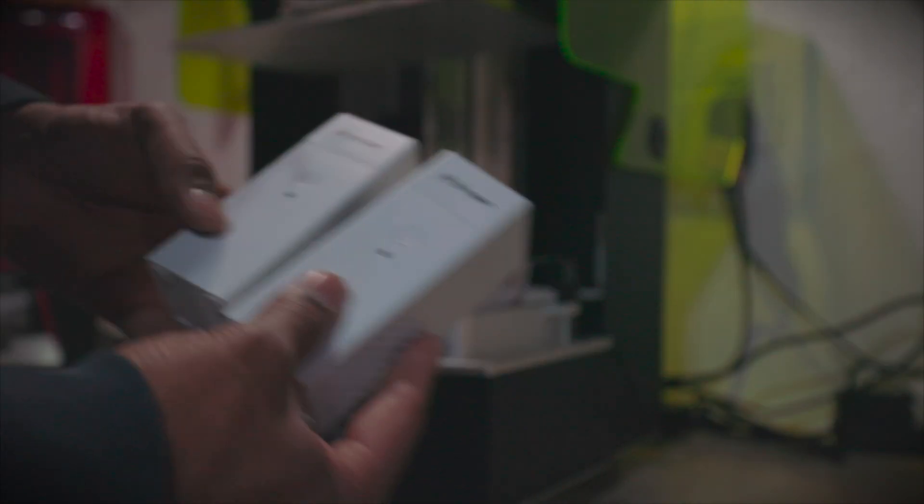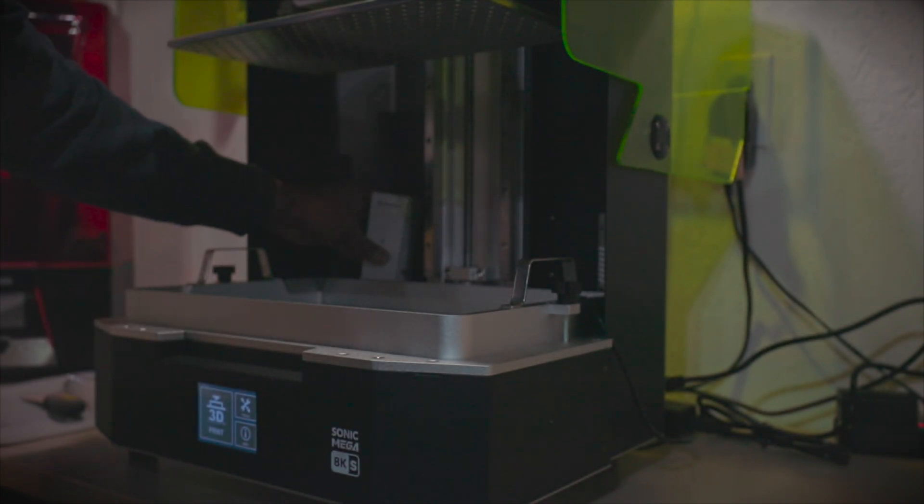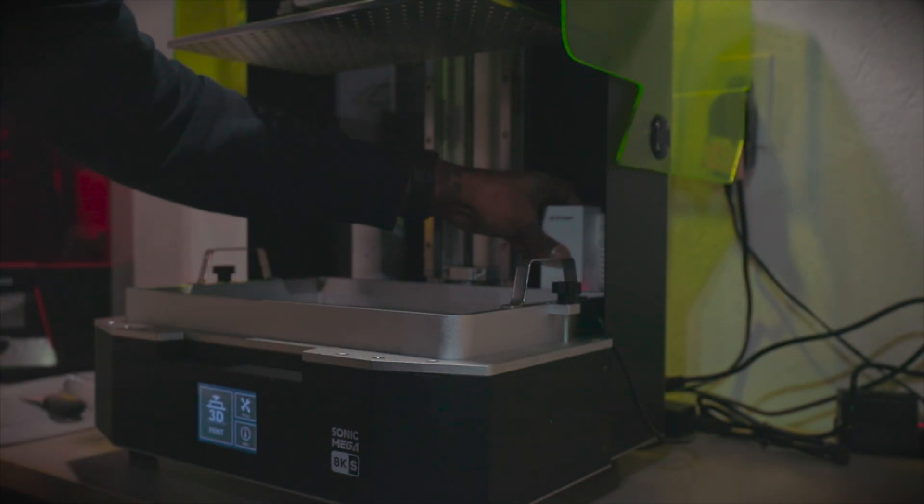Frozen does include these charcoal filters, but they do need to be charged. I'm not too sure how I feel about that yet.